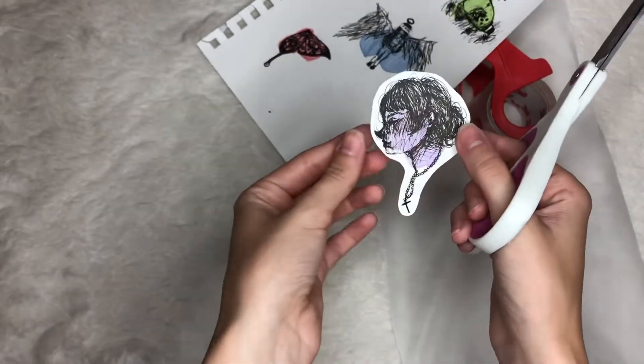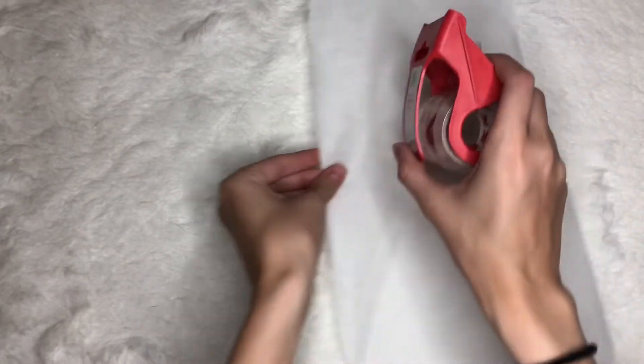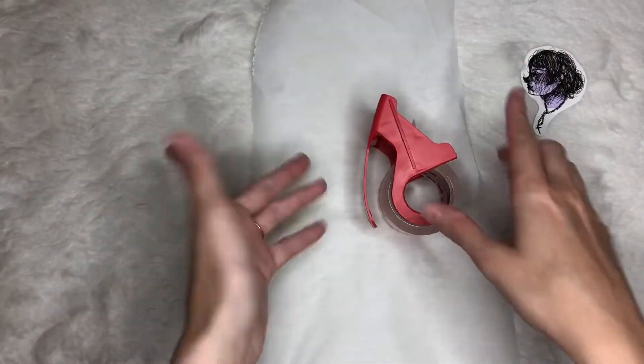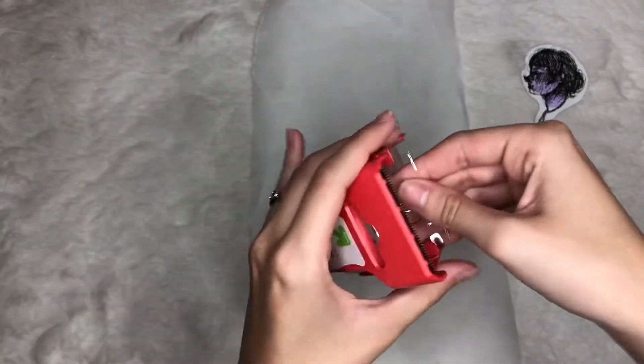Now that I've completed that, I'm going to move on with the next step. I'm going to set down the scissors and move things aside. The next step is to take your clear packing tape or normal tape and just put a block of it —